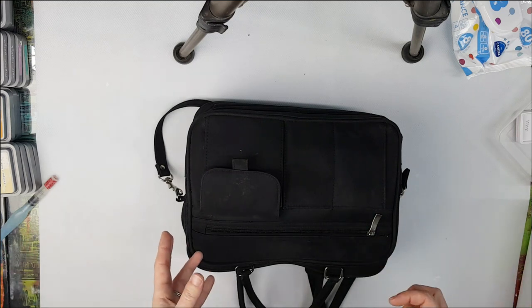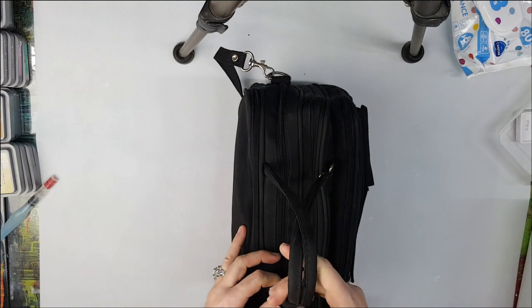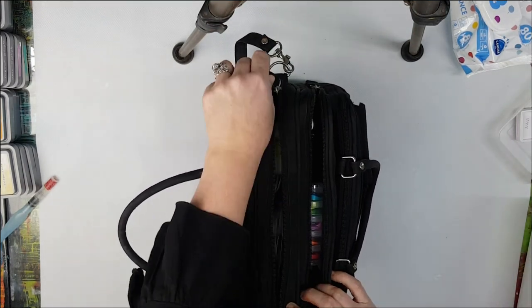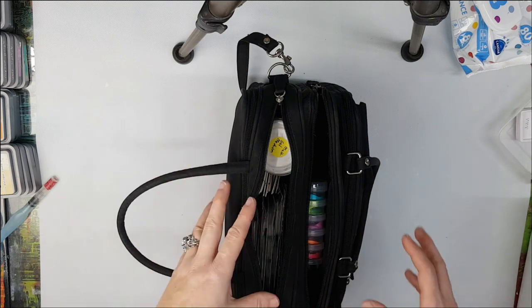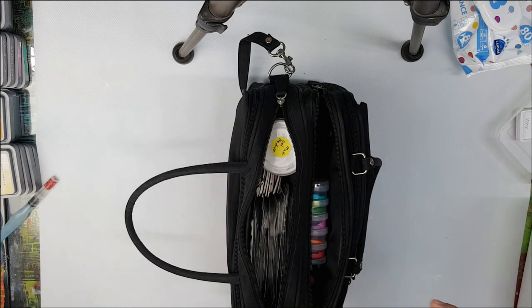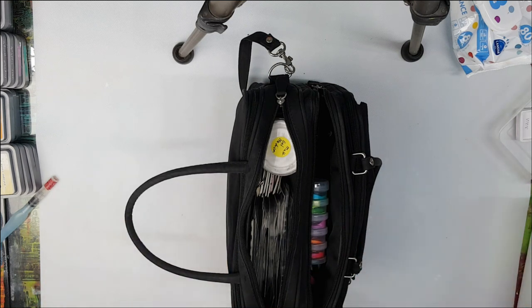Instead of going through this whole process every time you travel, I'd recommend either taking photos of your setup before you go so you can grab everything quickly next time, or keeping all these essential supplies in one box on your art desk and leaving everything else where it is. That way, if you need to go for a night or a weekend, you just grab that box - your essentials are already sorted. I hope you found this helpful - if you're on YouTube, please leave a thumbs up, a comment, and don't forget to subscribe. Thanks very much, bye!